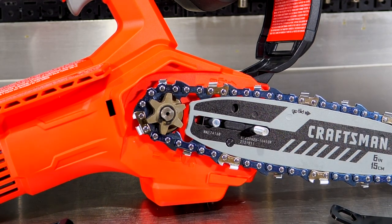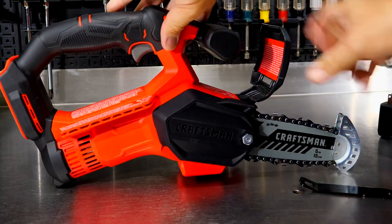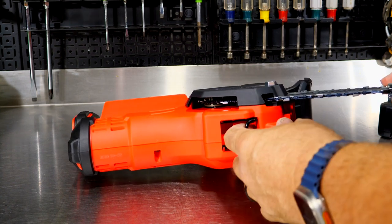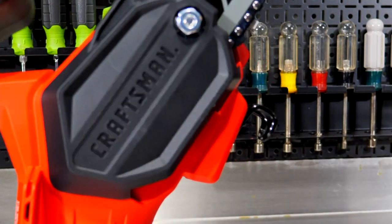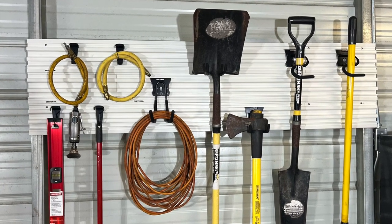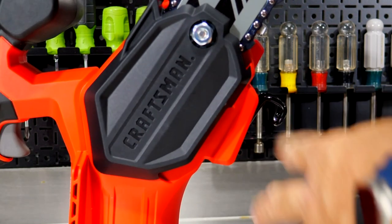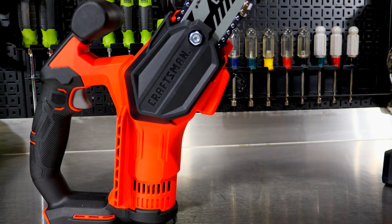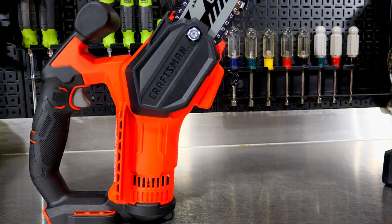We get a six-tooth sprocket and a six-inch blade. Something else I noticed under the saw is this little hook here — if you grab it and pull it out, that's to use with their Versatrack system. We just did a review of their Versatrack toolbox system. I like that Craftsman buys into it — this is a great tool to hang directly on that Versatrack system. You get done with the saw, pull the hook out, hang it on your Versatrack system, and you're good to go.